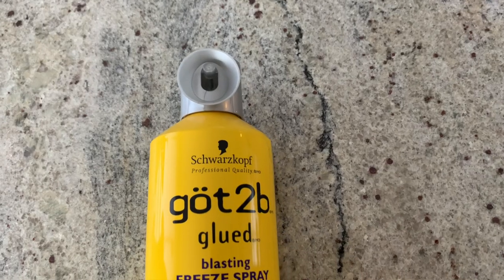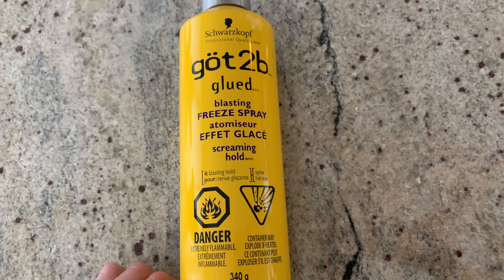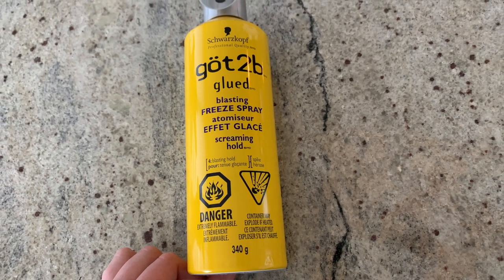For hairspray, if you really want a slicked-back look and want to almost glue your hair down, I really like the Schwarzkopf Got To Be Glued Blasting Freeze Spray. I don't use it all the time because it's kind of hard to brush out, but if you need a really good hold, I would recommend this one.